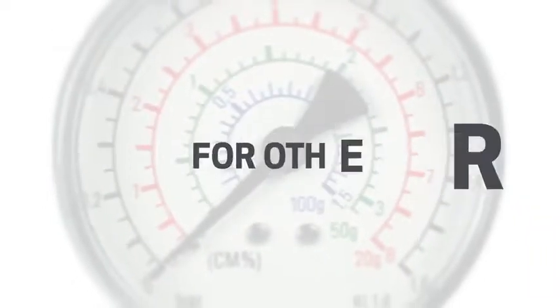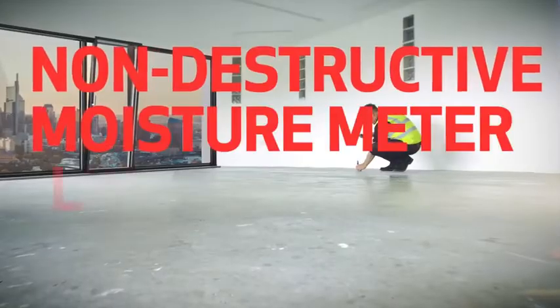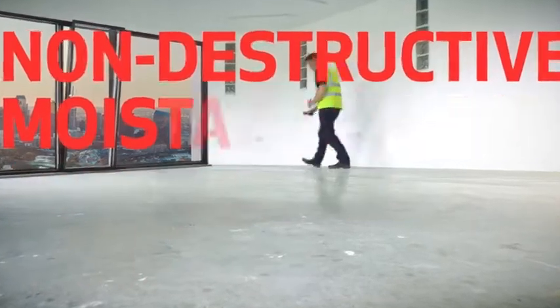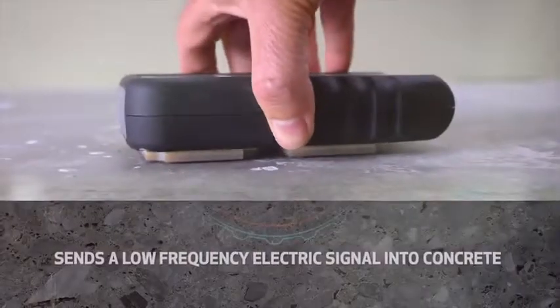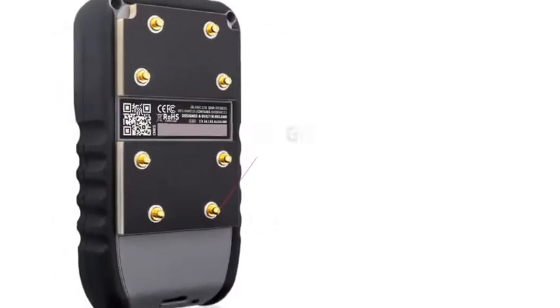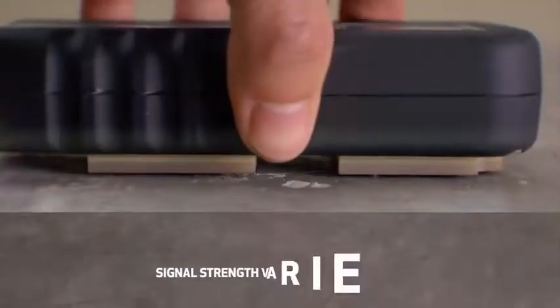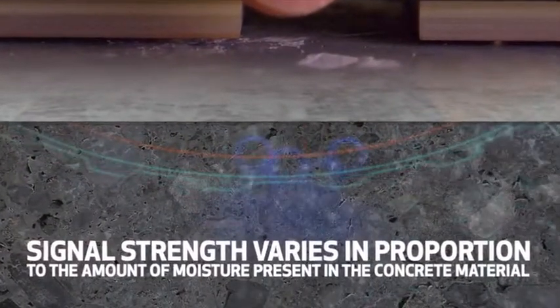The CME 5 also provides comparative measurements for other cementitious floor surfaces to ASTM F2659 standard. This non-destructive moisture meter sends a low-frequency electric signal into concrete material to a depth of ¾ of an inch by way of the spring-loaded electrodes mounted on its base. The signal strength varies in proportion to the amount of moisture present in the concrete material.